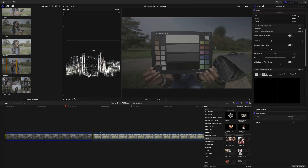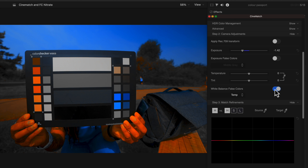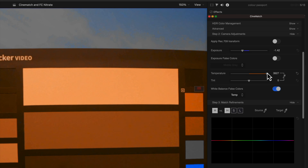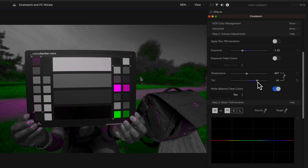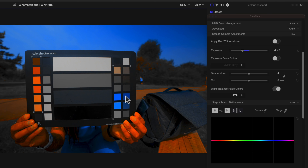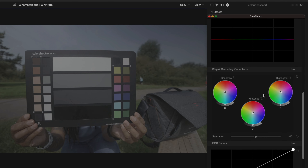Next are the white balance tools, which also have false colours. If you use the colour passport, this makes life so much easier. Turn on false colours and start with temp, paying attention to the white square — when you adjust the temperature slider, you want that square to be white, not orange or blue. Then do the exact same thing for the tint. You can also look at the corresponding shades: for tint, magenta and green will be illuminated, and for white balance, blues and oranges. Those are the only tools I need from Cinematch for colour correction.